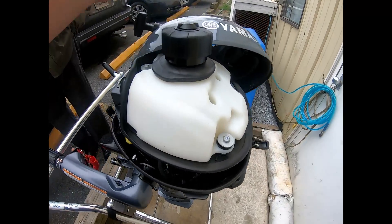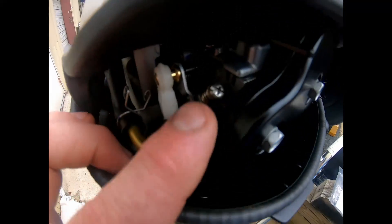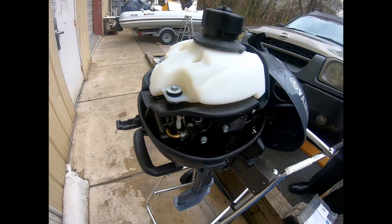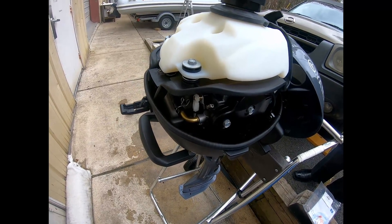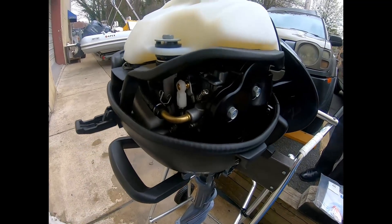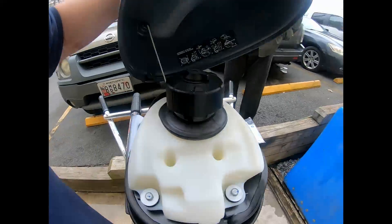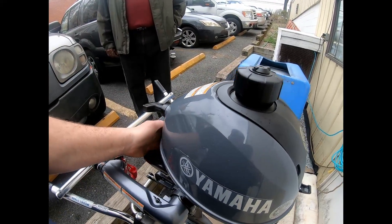Those are the basic features. We do have our carburetor adjustments right here — this raises and lowers your idle. Sometimes after the engine is broken in you can set it where you want, because the engine is tight when brand new and will loosen up. You can adjust that just a half turn or so. Now we're going to get ready to put this engine in the test tank and start it up.